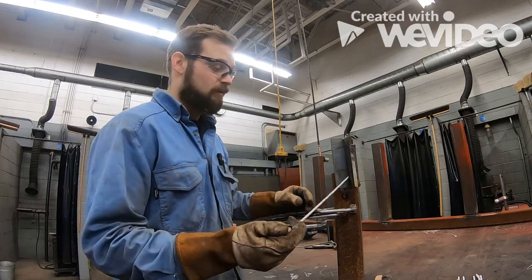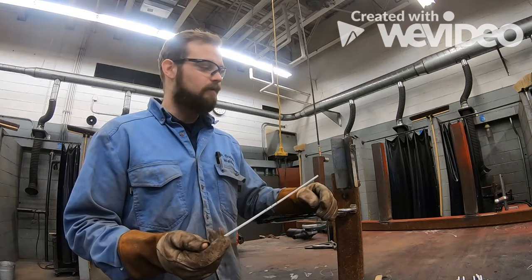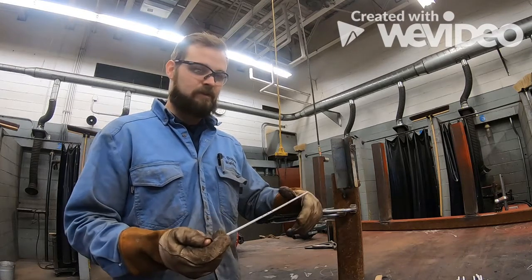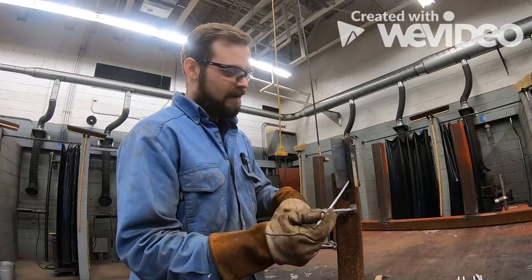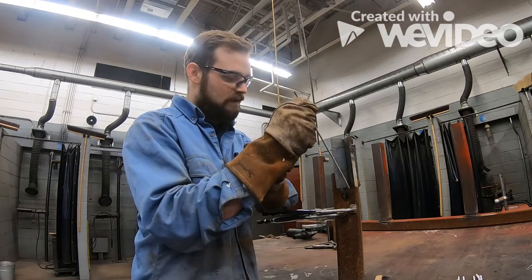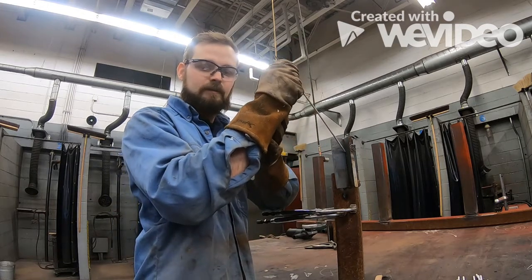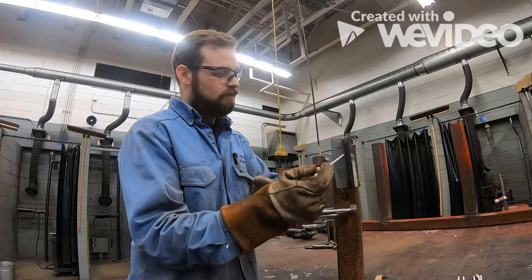Remember, we're working against gravity, so anytime we pull our electrode out of the puddle, that puddle is going to start to sag. With 7018, we're going to be at about a 5 to 10 degree angle pushing up. We are not welding horizontally — our angle is pointing up.